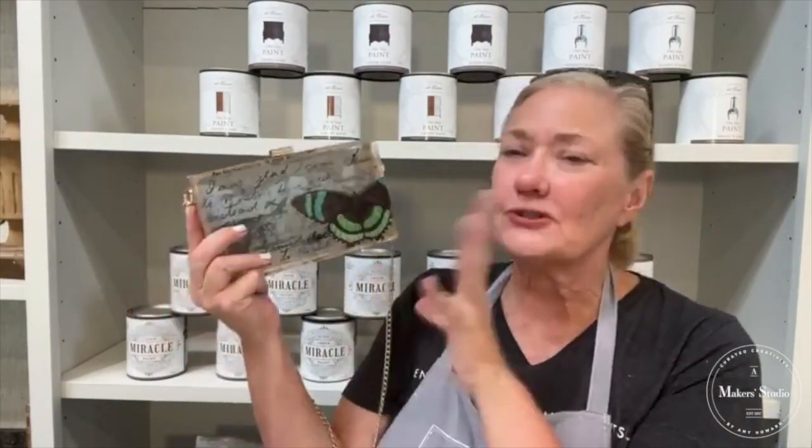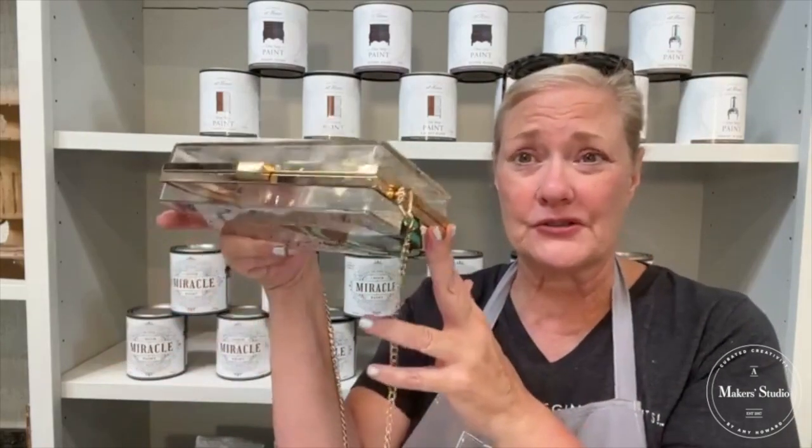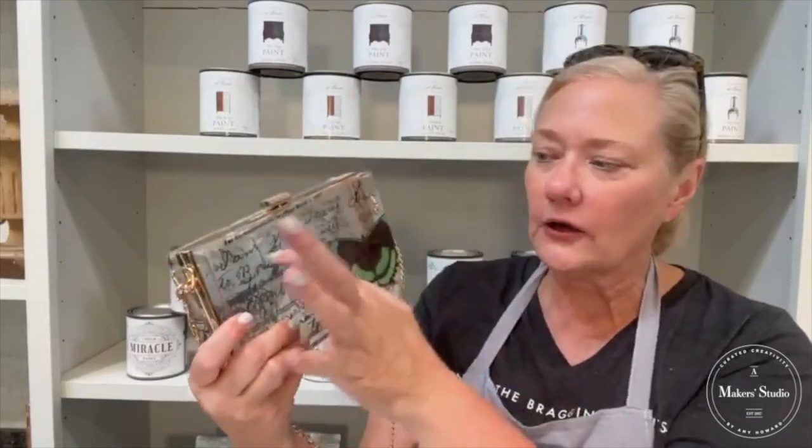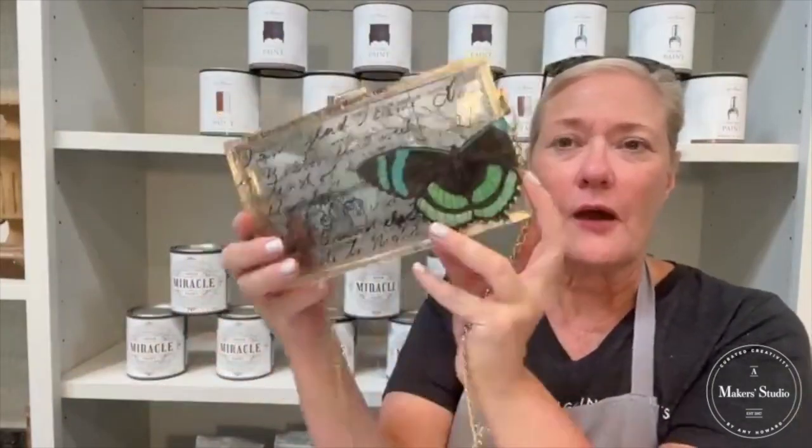I am absolutely in love. This looks like a purse you would see in a really cute area in Nordstrom's or Saks, because it's so artistic looking. The great thing is when you're going to concerts and football games, they make you have a clear purse so that nobody's carrying something they shouldn't. So here it's kind of covered up a little bit, but it's so cute.